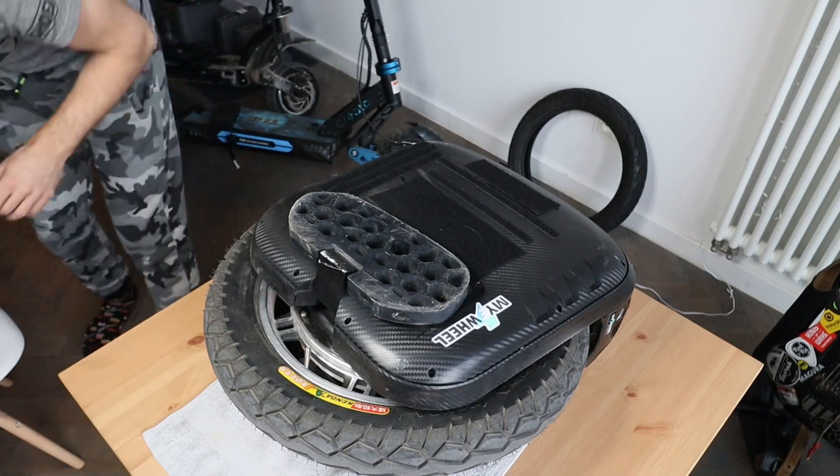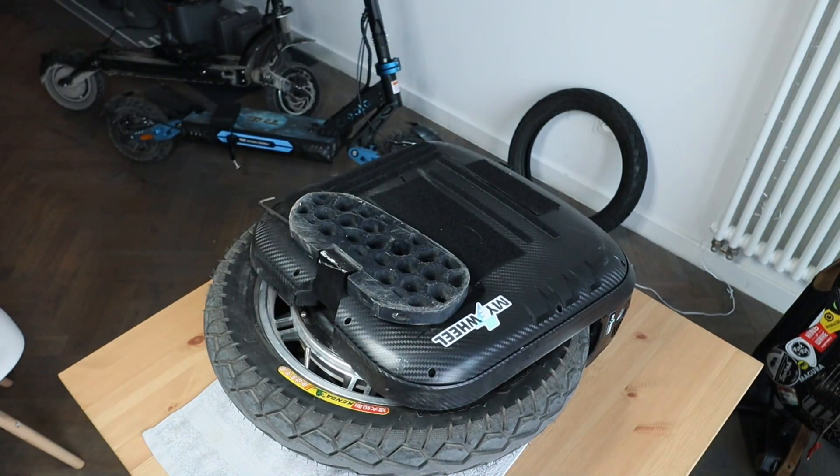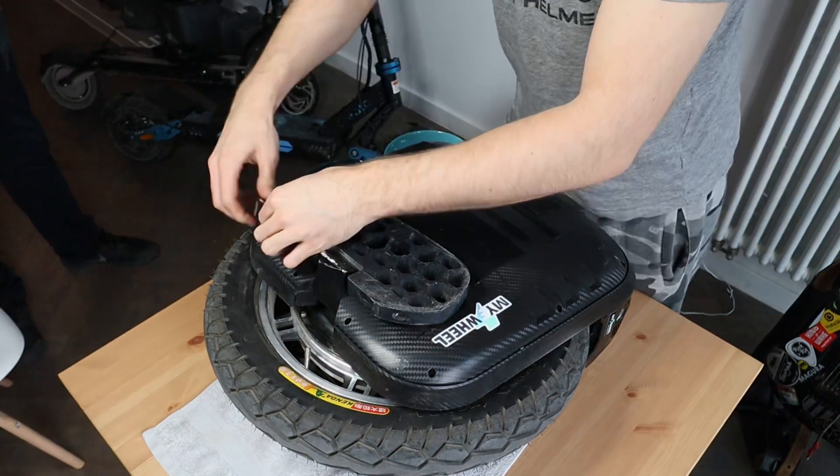Big thanks to MyEWheel for providing this wheel for testing purposes and also for helping with the disassembly of this wheel.